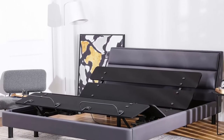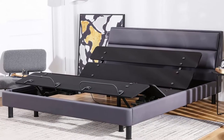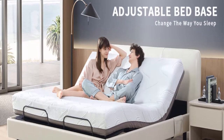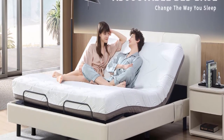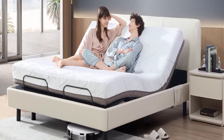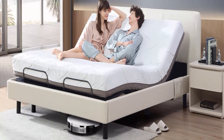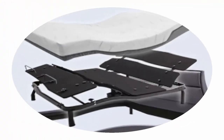Note: The mattress, bed frame, and headboard are not included. Attractive Modern Design: One of the major highlights of this adjustable bed base is the multi-bed slide design, which is more conducive to mattress ventilation. Its black heavy-duty steel frame and sleek modern design can fit into a variety of style designs.